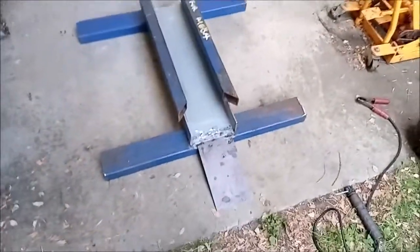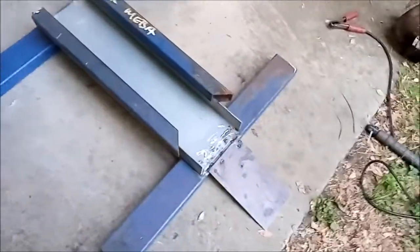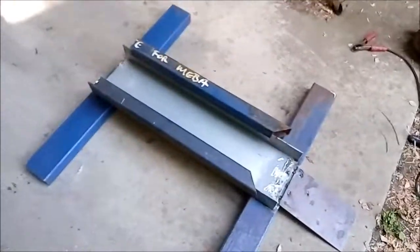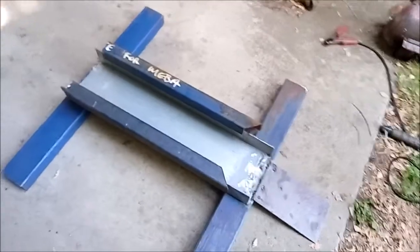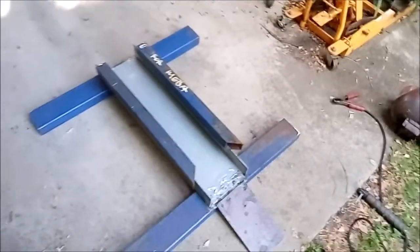So this is what we're up to now — got all these pieces welded together. I'll just get it back up on the bench and show you what we're going to do next with it.